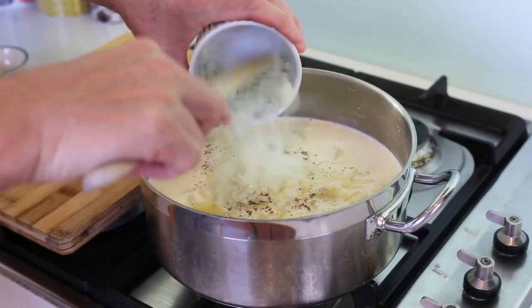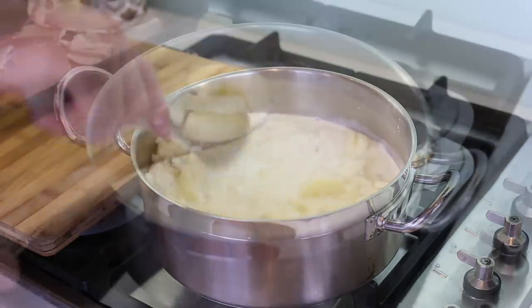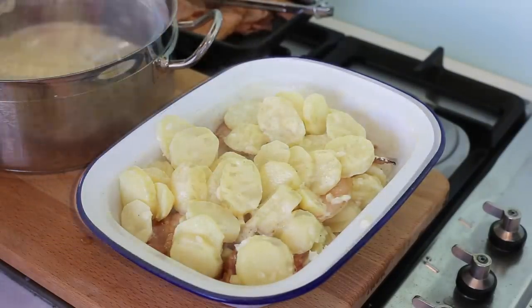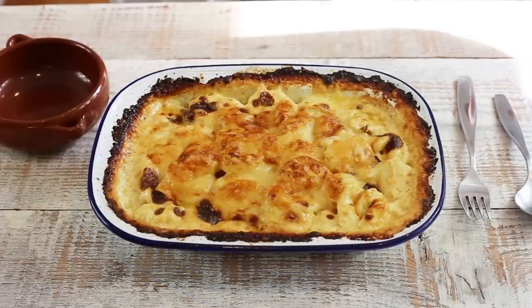You're going to take one big pan, put milk in there, cream, all your ingredients, your potatoes, and you're going to pre-cook everything in one pot. When this is done you pour the whole mix in a dish, cover with cheese, cook it in the oven and it's ready. It is that simple — and let's make it right now.